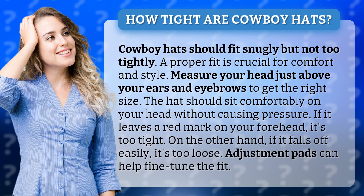If it leaves a red mark on your forehead, it's too tight. On the other hand, if it falls off easily, it's too loose. Adjustment pads can help fine-tune the fit.